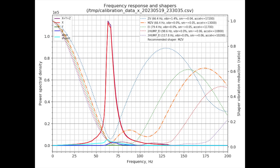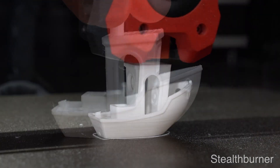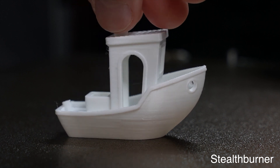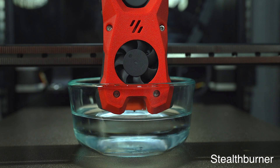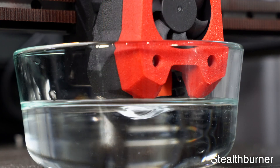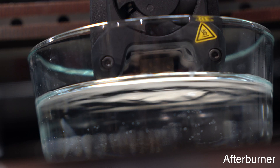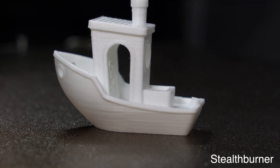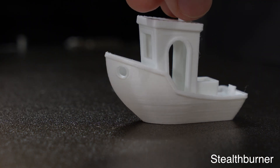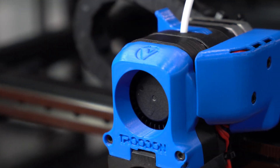I was then ready for my first test print. Honestly, I didn't observe a significant difference in print quality between the afterburner and the Stealth Burner. The main improvement is to part cooling, which we can visualize using a bowl of water. Based on these results, the Stealth Burner has considerably more flow than the afterburner. This will manifest as better overhang performance, which you can see here on this benchy print. If better cooling is what you're after, you may consider just doing the 5015 part cooling upgrade.